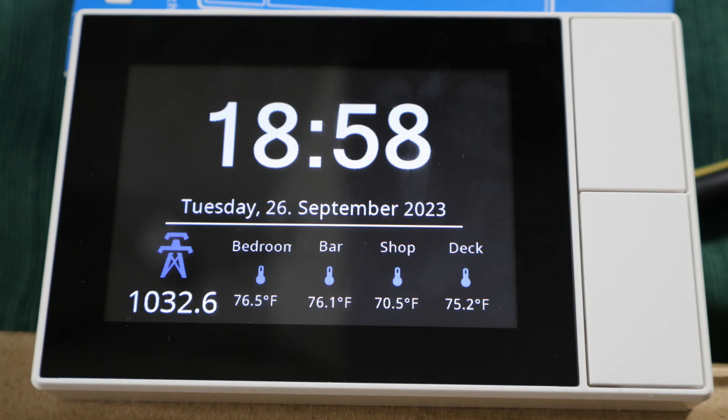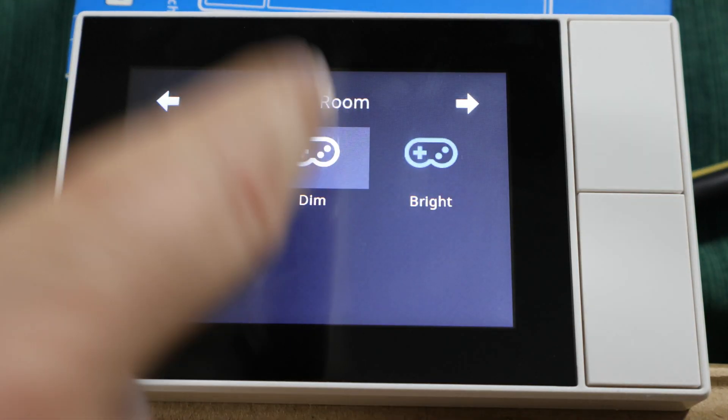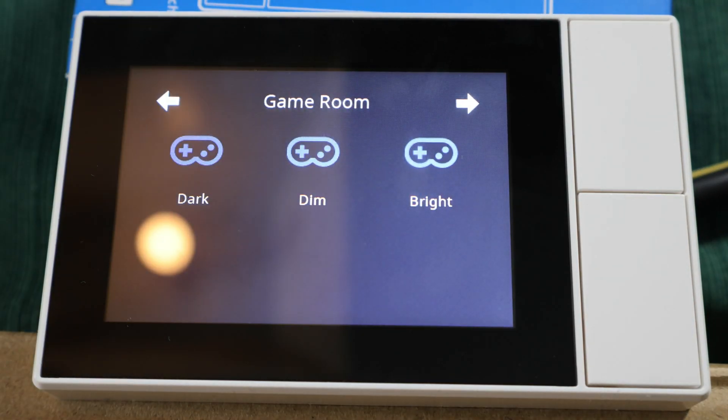This is the Sonoff NS panel I began setting up in the last video. As you can see, I have tamed the beast, but it was about as easy as a NASA preflight inspection. The only difference is that NASA has fewer steps.